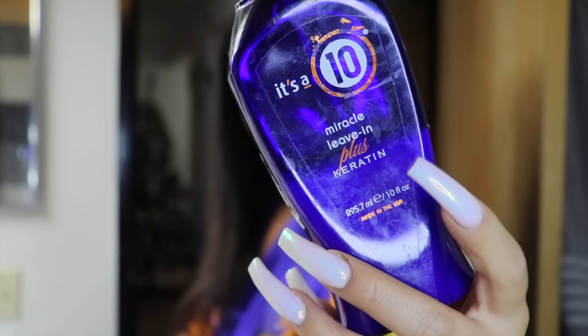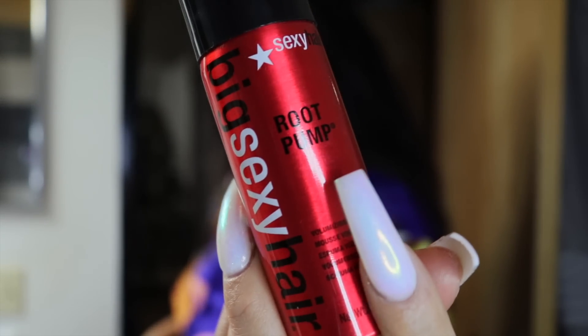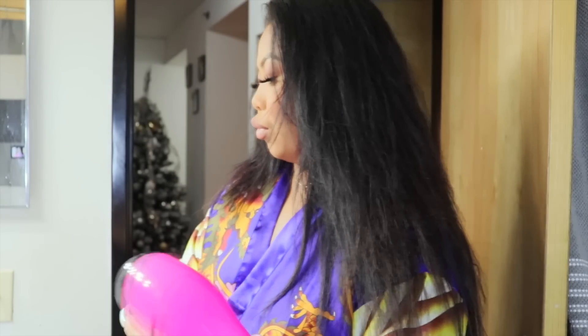Before I blow-dry my hair, I'm gonna start off with It's a 10 Keratin spray — I'm gonna shake this up and spray it really lightly onto my hair. Then, since I already washed my hair and it's still kind of wet, I want to volumize it a little bit, so I'm gonna spray this Big Sexy Hair root booster on my roots. The reason I'm doing this is because when I wash my hair and blow-dry and curl it, my hair gets really heavy and weighs down my curls.